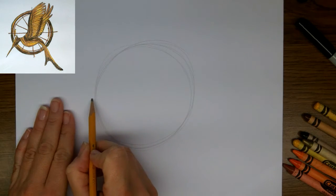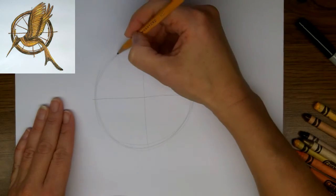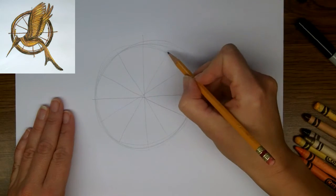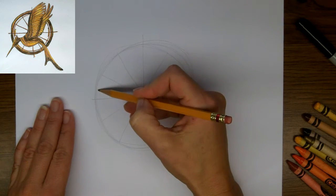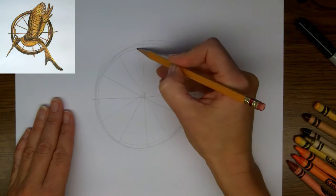And now I'm going to draw the spokes of a clock, because that's the basis of this image. Next I'm going to indicate the thickness of the outer edges.